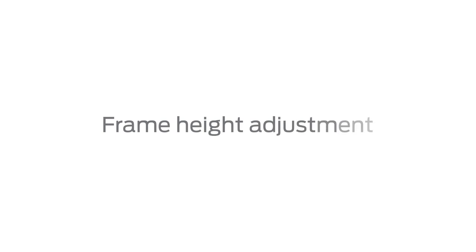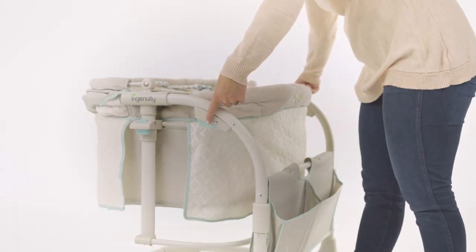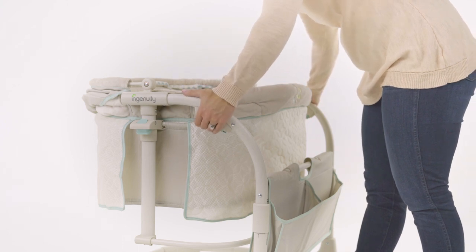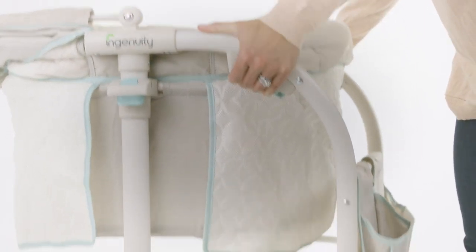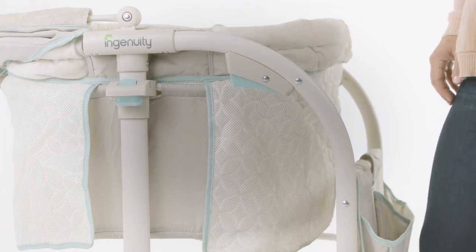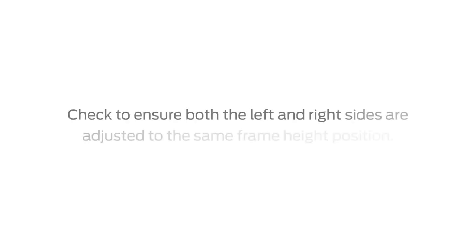Frame height adjustment. To adjust the frame height, use the two trigger buttons found under the curve of the left and right height adjust tubes. Press on the buttons to release the bassinet and adjust height to your desired preference. There are three height levels. Check to ensure both the left and right sides are adjusted to the same frame height position.